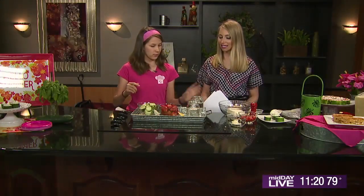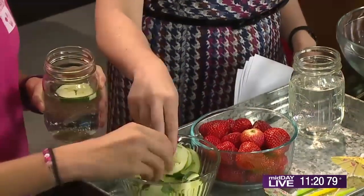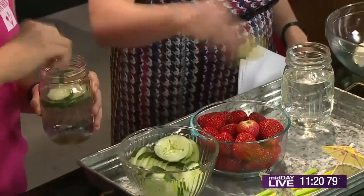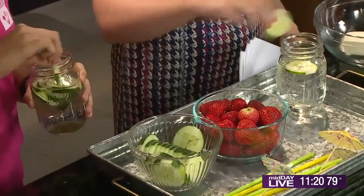This is really good. You can have one of these mason jars and I'll take one over here. We're just going to take some cucumber slices and some strawberries to get your water very flavorful. This is a good way to get people to drink water who really don't like to, because it's adding that good flavor.